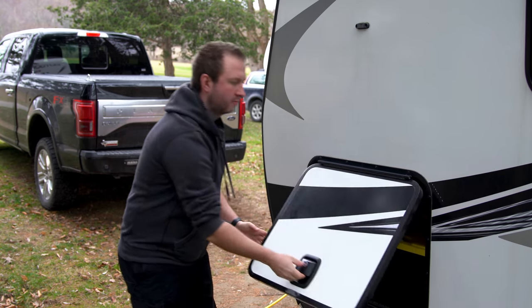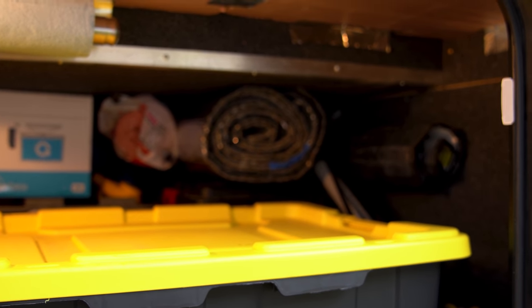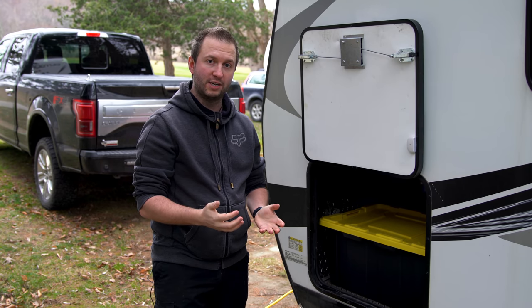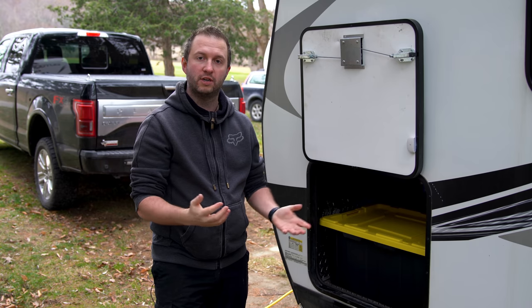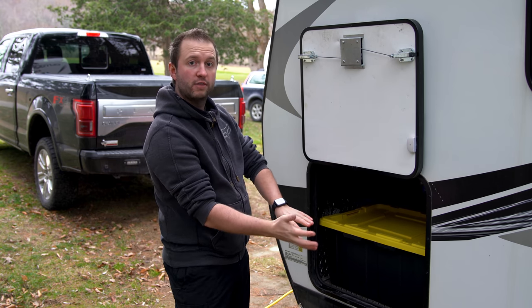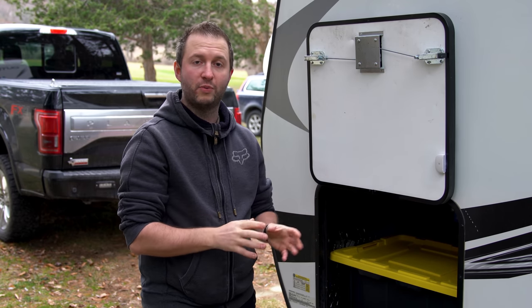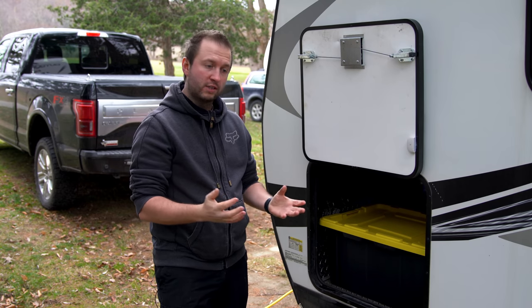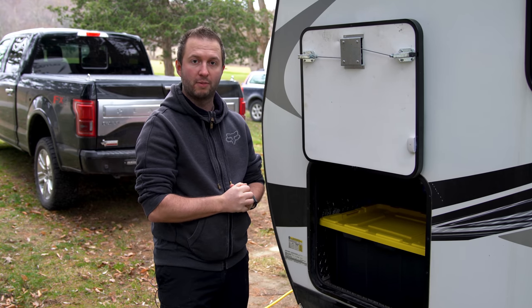Let's talk about our storage bays. This is our only outside storage, and it's really useful. Since we're in one place all winter, we took the opportunity to reorganize — moving things we'd need for winter to be more accessible, and storing items like the gas grill and portable solar panel underneath the RV behind the skirting. We also removed any liquids we were worried about freezing, moving them inside. Reorganizing the storage bay for winter has made it really helpful and convenient.